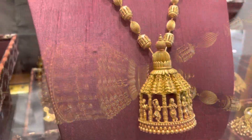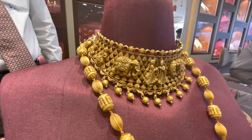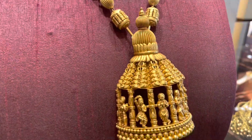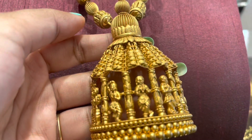It also comes with an earring. It is 88 grams and it is a choker. I have a pair of chokers along with this long harem.